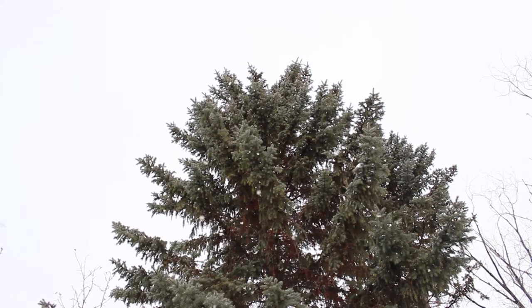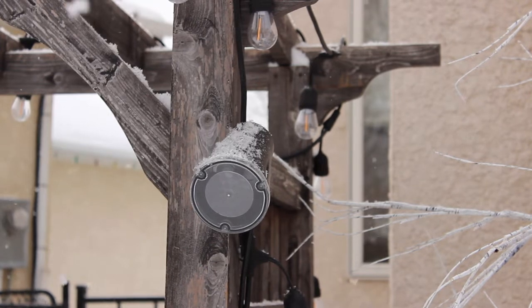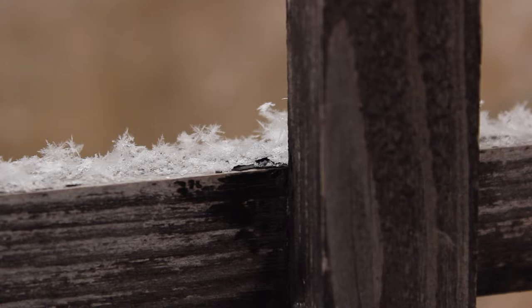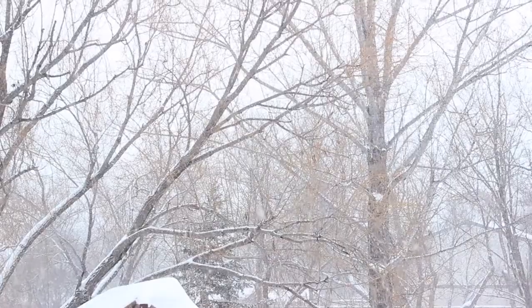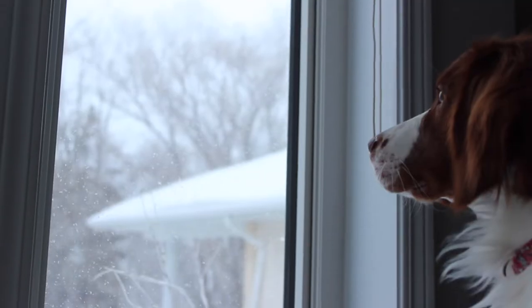Why waste perfectly blizzardy weather and not spend it on decluttering and reorganizing your house? This is exactly what I plan to do this week, and I invite you to join me. This is going to be a week's worth of projects mainly around my kitchen.